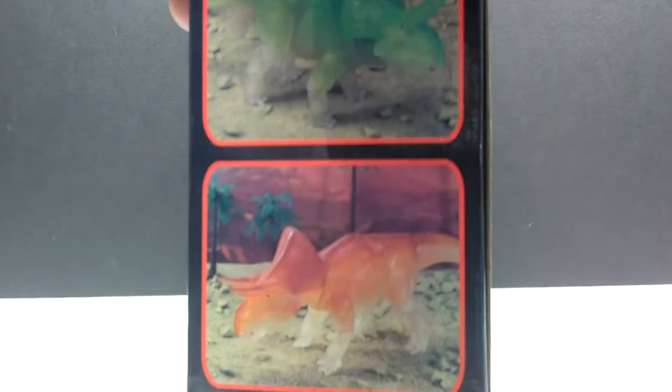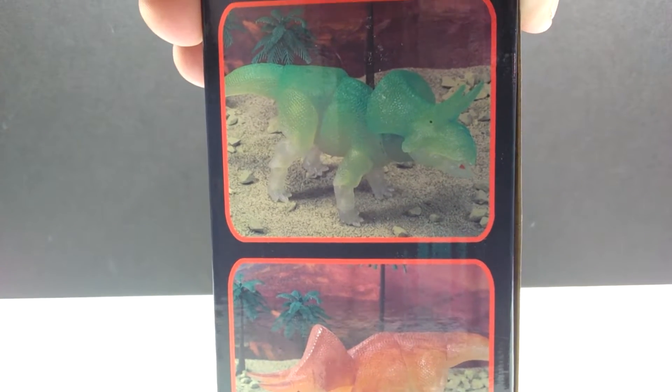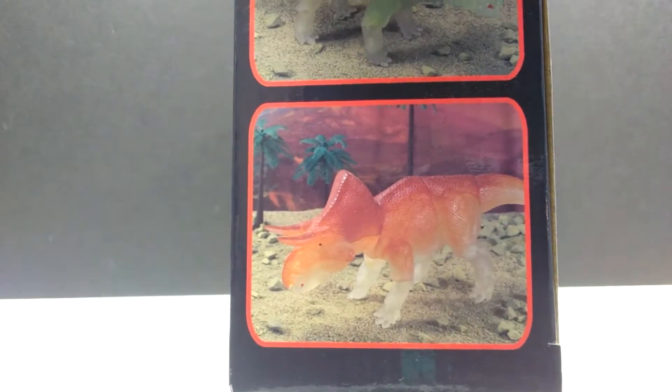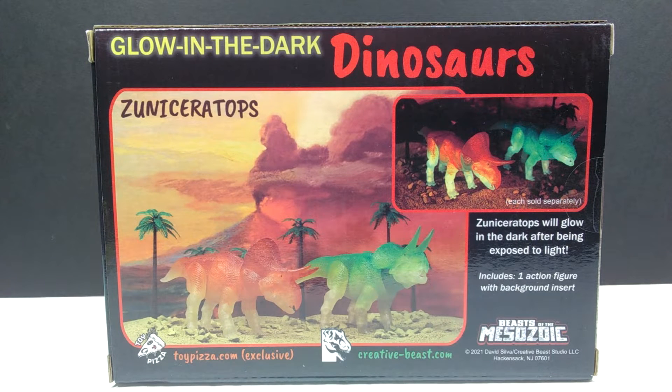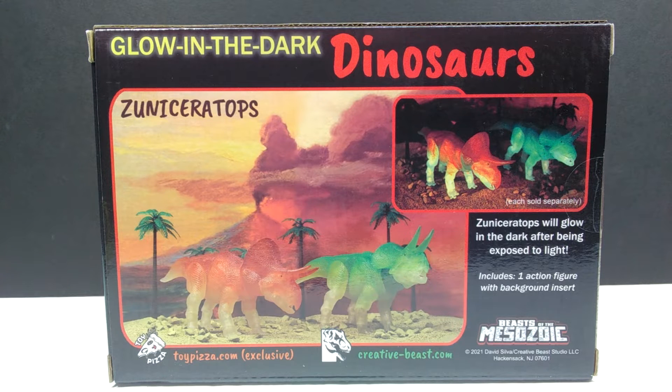Looking at the side of the box, we can see the greenish version we're reviewing right now, which is a Creative Beast Studio website exclusive. On the back there's also the orange version, showing both different versions of the glow-in-the-dark dinosaurs. The orange version is an exclusive to toypizza.com, while the greenish version is exclusive to the Creative Beast Studio website.